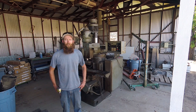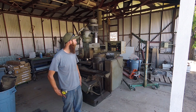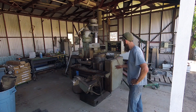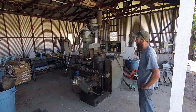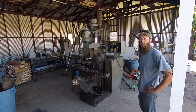There it is — a Wells Index 750 CNC. It appears to have the same controller as the other one, but this one has a much bigger square column and bigger castings. It has a 3 horsepower motor as opposed to a 2 horse on the other one, and it has servo motors instead of stepper motors.